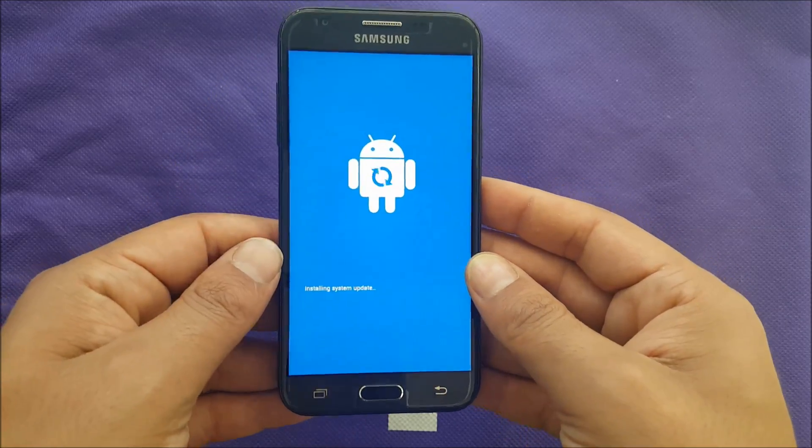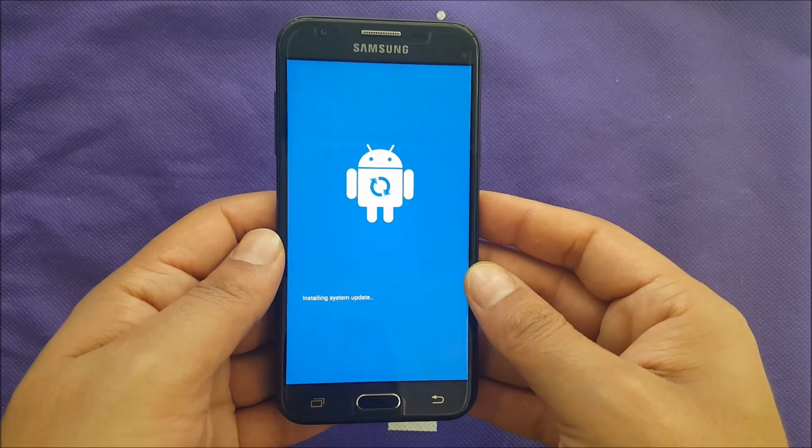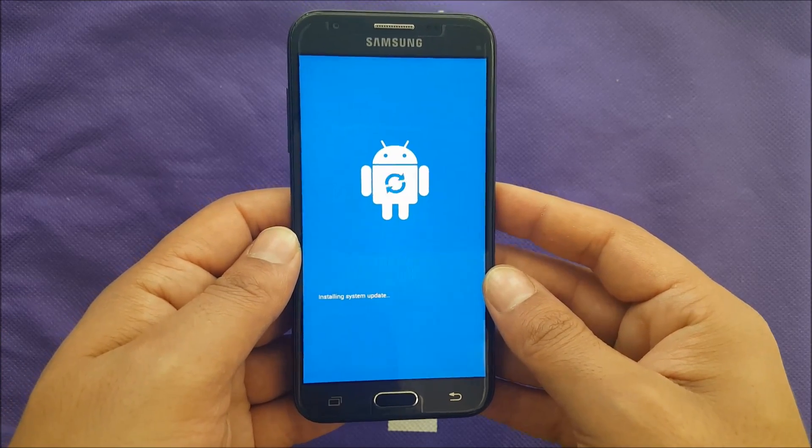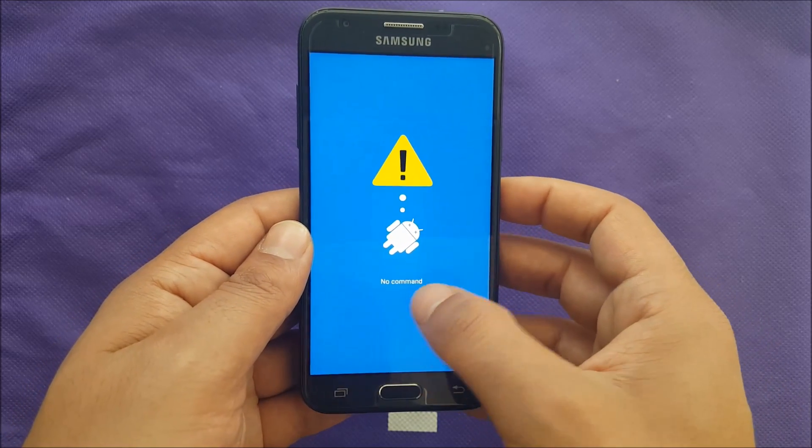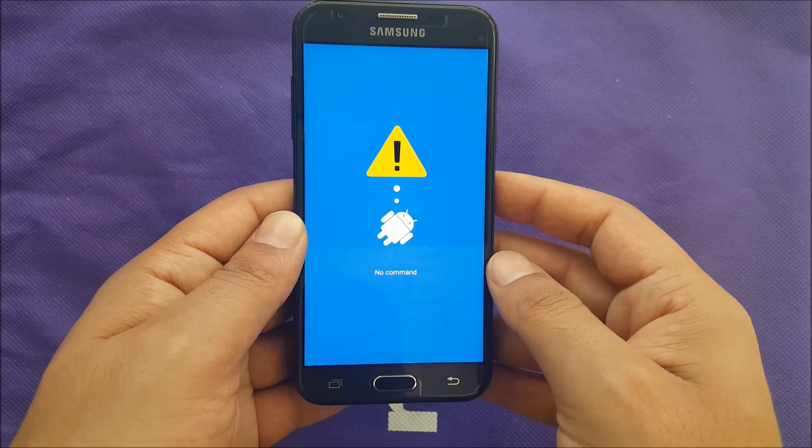Release all fingers. The phone is going to show 'Installing system update' and then it's going to say 'No command,' but you have to wait just a little bit.